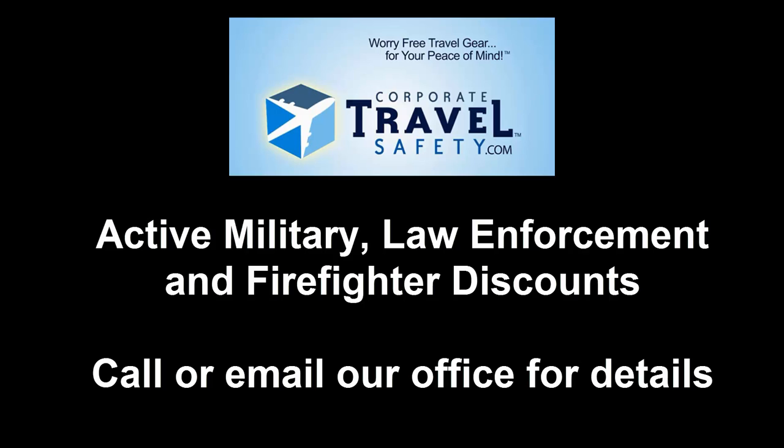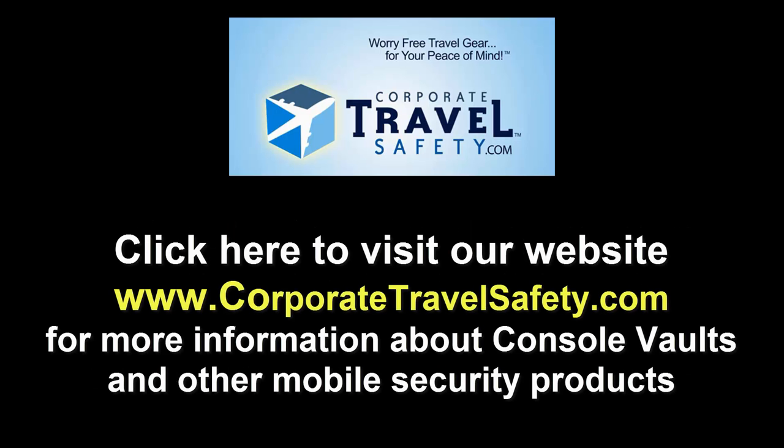Call or email us for further details. We also have a wide selection of other unique and hard-to-find mobile security products which can help protect your valuables left inside your vehicle in different ways. Visit our website CorporateTravelSafety.com by clicking on the link below or give us a call. We're here to answer your questions about your particular vehicle or your mobile security needs.